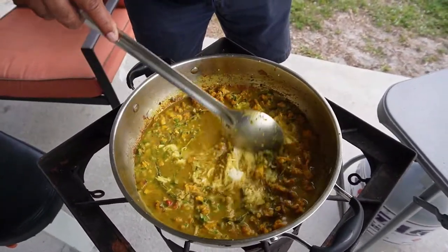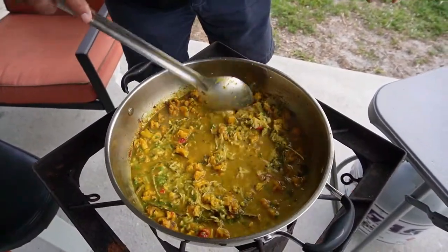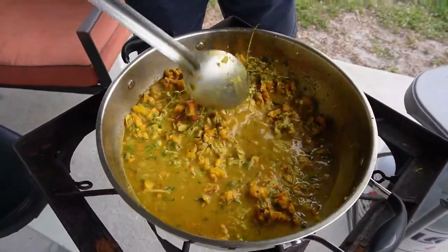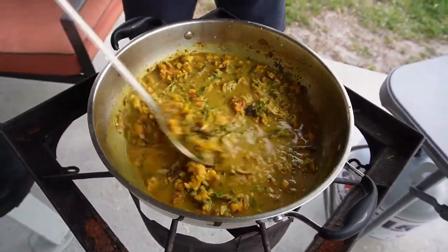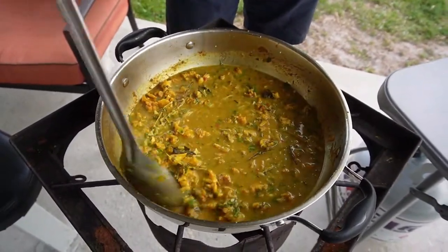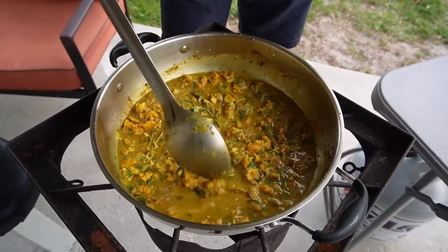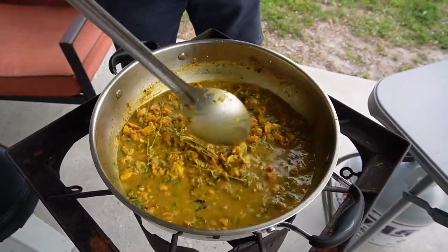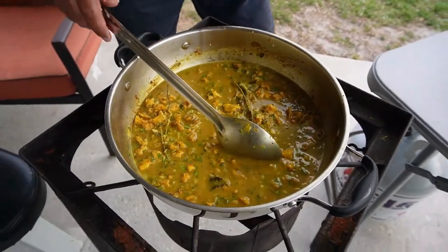That curry potato water is going to thicken things up nicely. We'll check on it — because the pigeon peas don't take long to cook, we want to thicken the sauce first. We'll come back, add a little water, and that's when we add the pigeon peas.